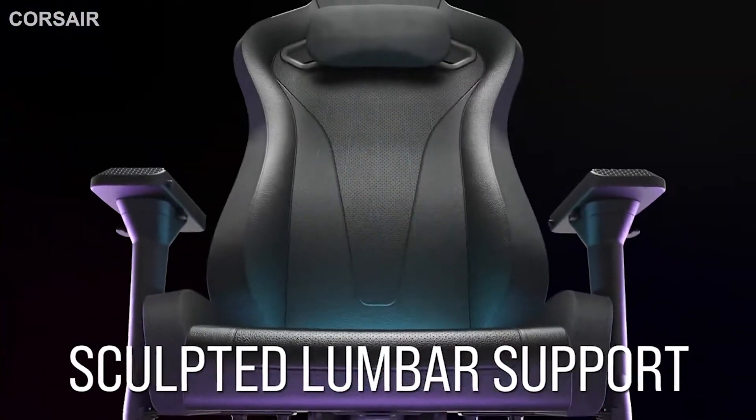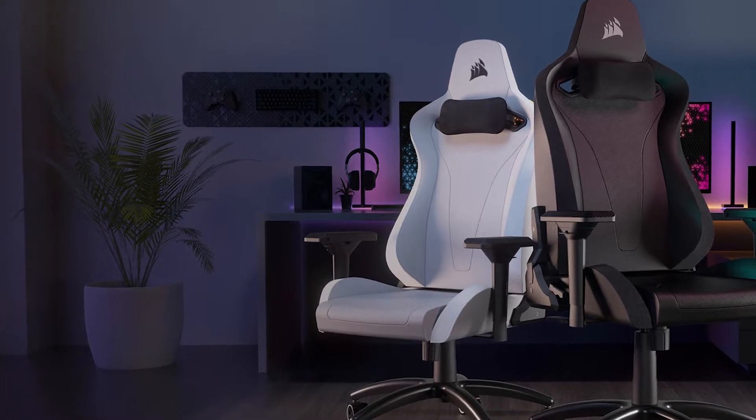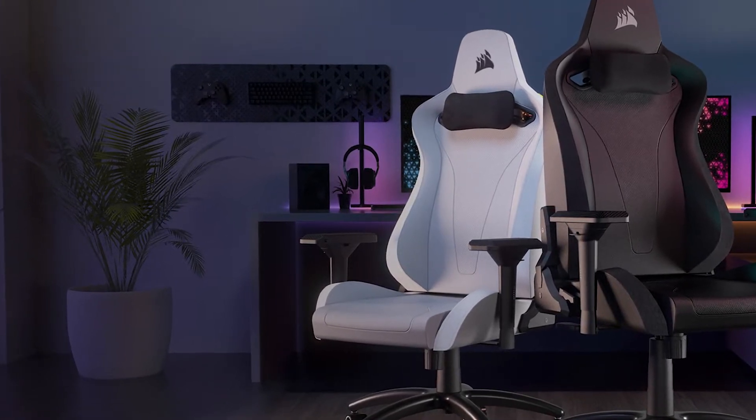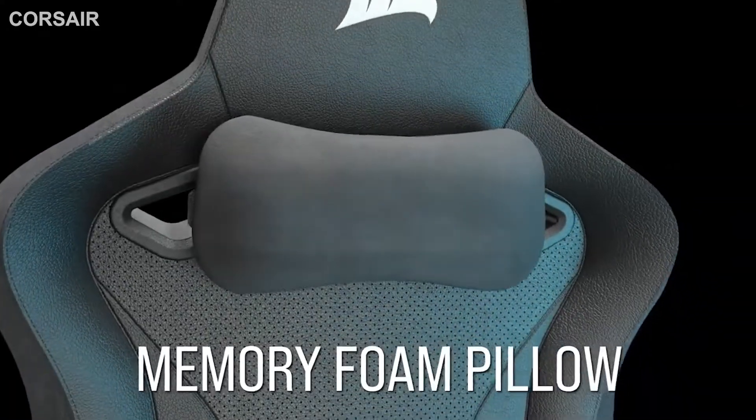Corsair's TC200 gaming chair has subdued styling and a wraparound fit, making it appealing for both gamers and work-at-home warriors. The racing-style chair is built to last, with a sturdy steel frame wrapped in high-density foam and breathable upholstery. But the built-in lumbar support is lackluster.